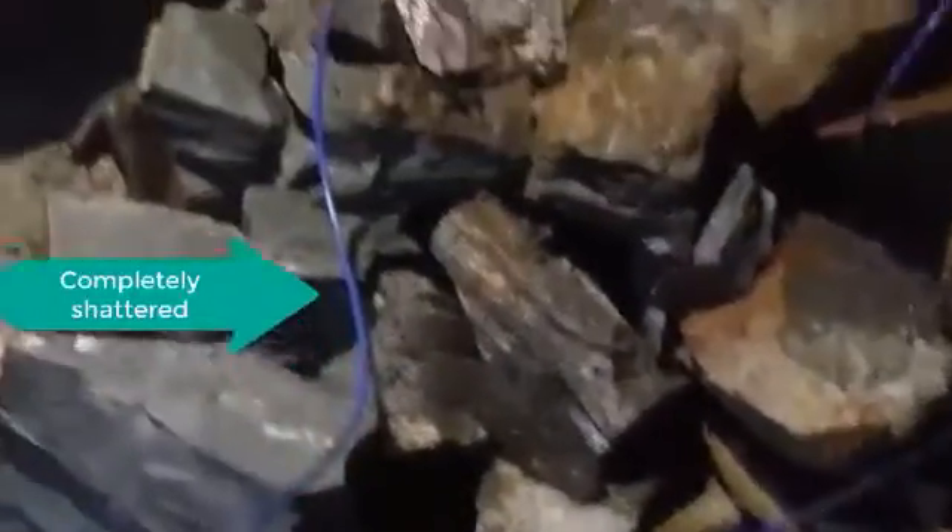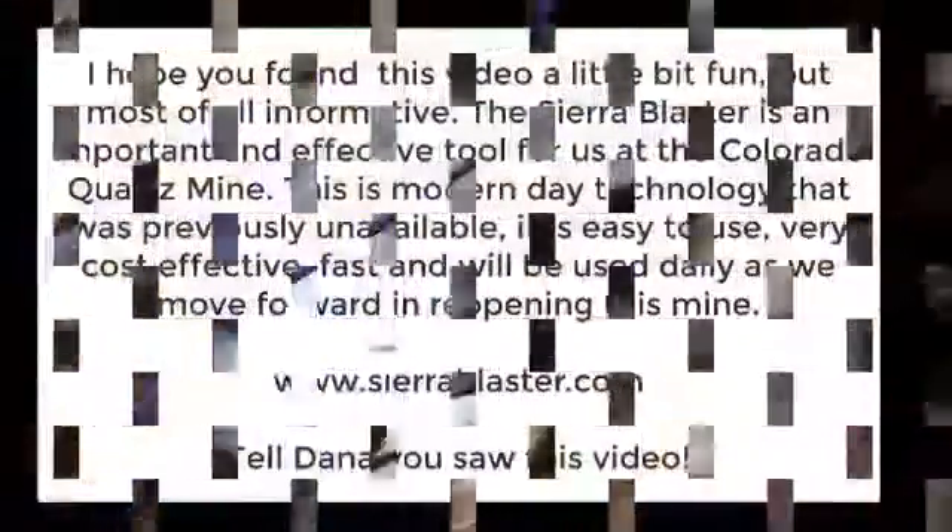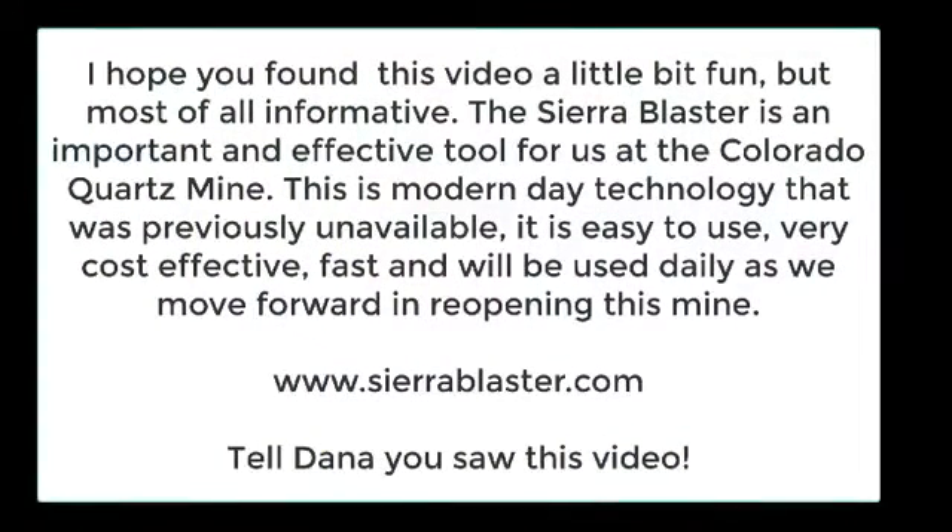Oh my god. You wait till you see this — this is live footage. Dude. What do you think, amigo? Looks good.